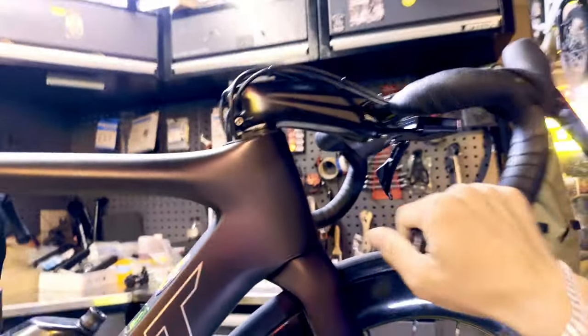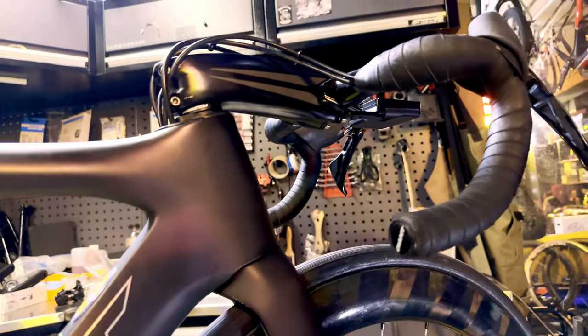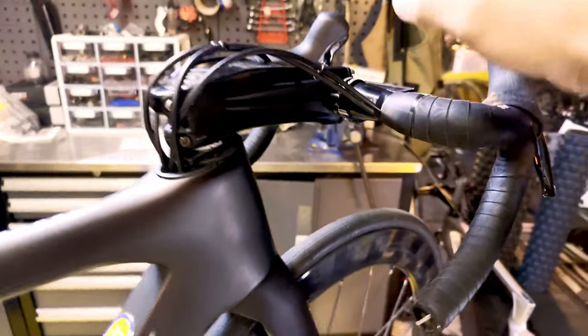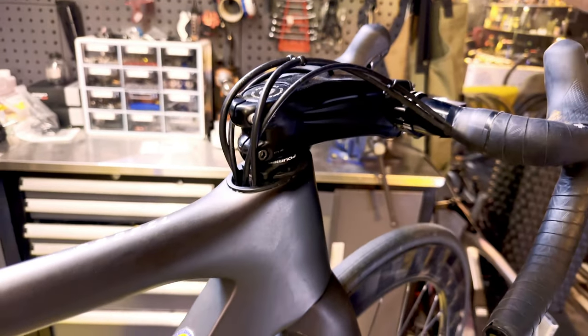The stem is a Giant Contact SLR. It's an OD2 140mm stem, negative 17 degrees, and it goes on to the Giant OD2 steerer tube perfectly.